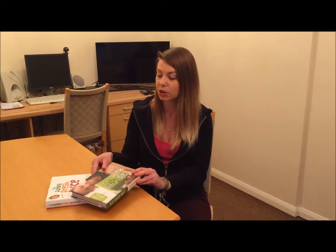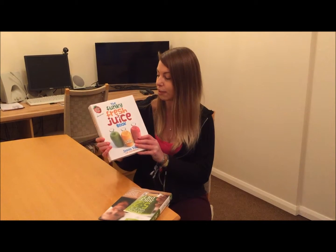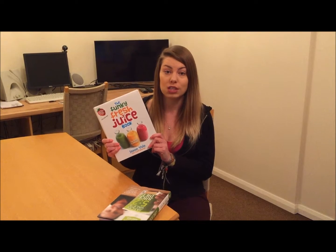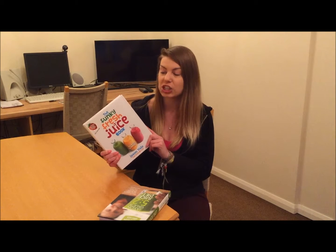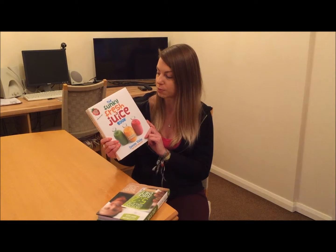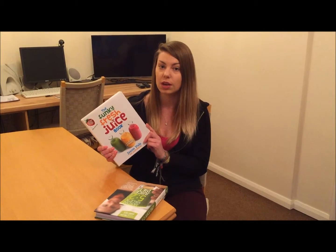He gives you loads of different recipes with lots of nutrients and vegetables for lunch and dinner. On the days where you can eat absolutely anything you want, you find that you don't actually want what you think you're going to want — you might think you want a takeaway or some naughty sweets, but you find yourself actually wanting to stay clean. You could also get his Funky Fresh Juice book, which is full of nice breakfast juices and juices for any time of year, including a section for summer juices.